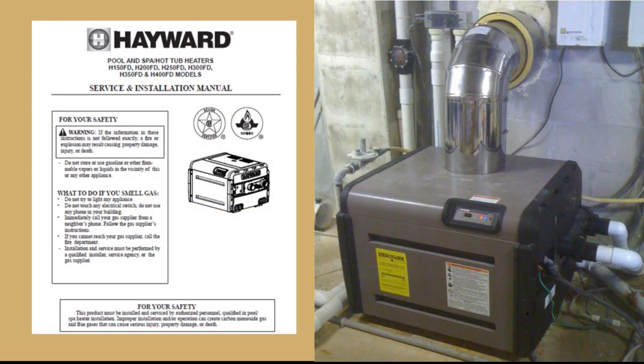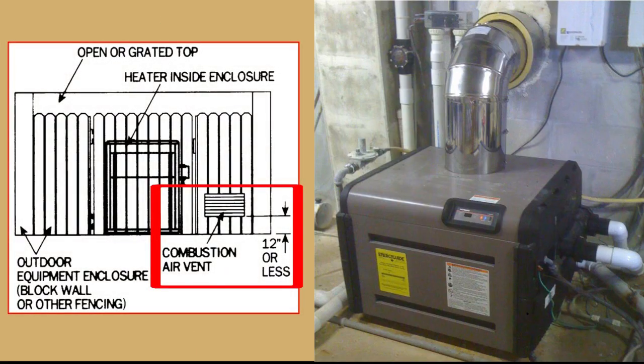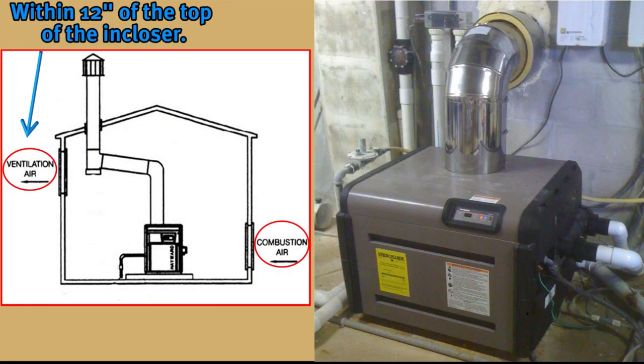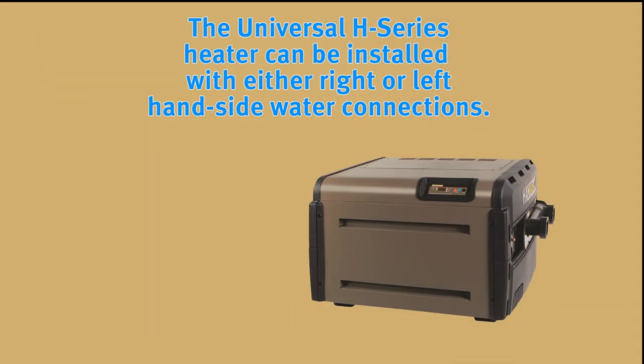If the heater is to be installed indoors, consult the installation manual for venting instructions, keeping in mind that due to safety concerns and the critical nature of indoor installations, the venting should only be done by a qualified ventilation contractor familiar with gas pool heaters. If the heater is to be enclosed or installed indoors, it must have a combustion air vent commencing within 12 inches of the bottom of the enclosure. A ventilation air vent will also be needed, commencing within 12 inches of the top of the enclosure. See the installation manual for specifics on this type of installation.